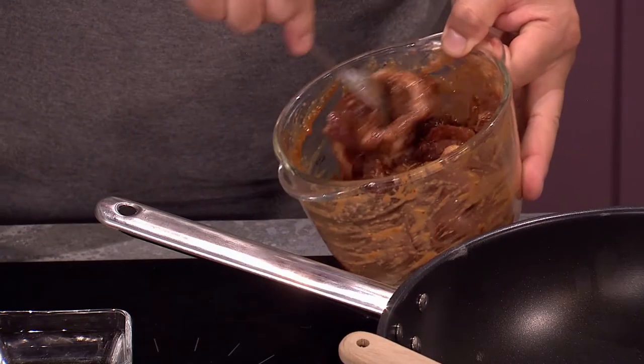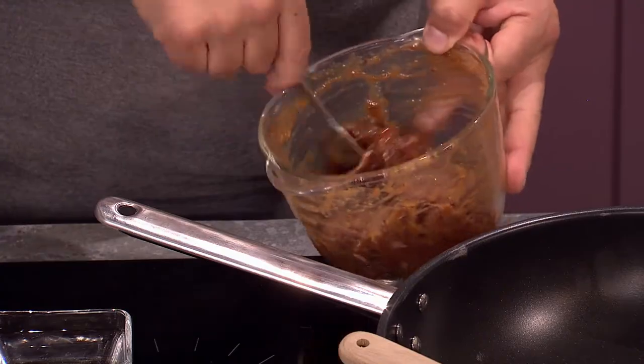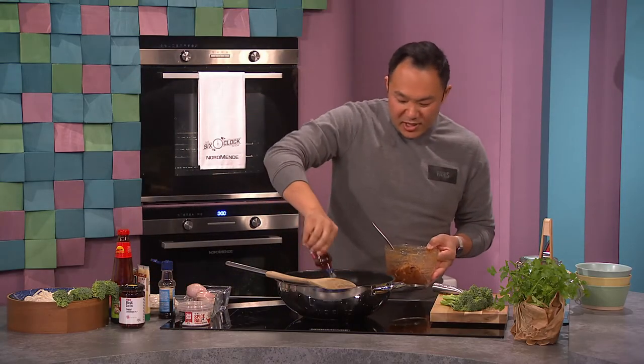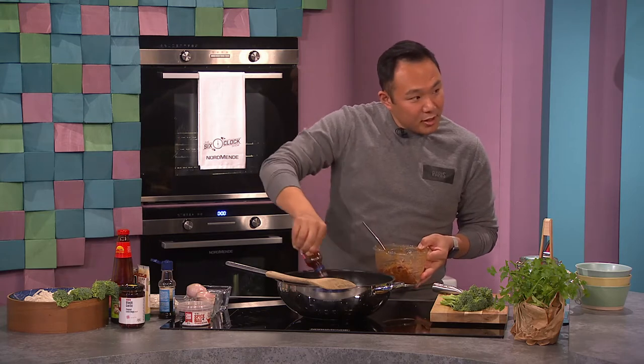Where would you get that mushroom sauce? You can get it at an Asian market but also at some health food stores. A lot of people ask where to get all these ingredients — most of the stuff I use you can get in supermarkets. The special ones you might struggle to find in Donegal.